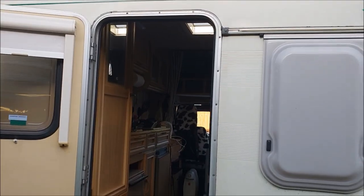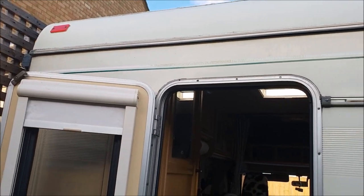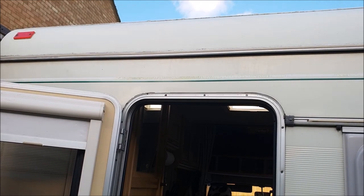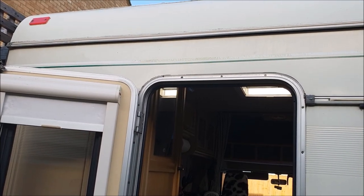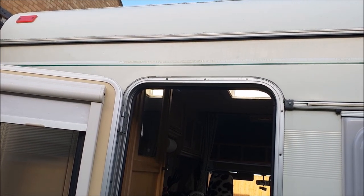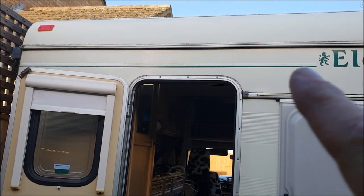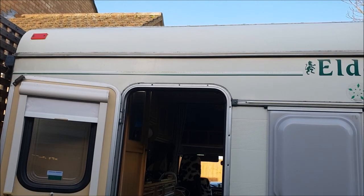So the first problem really is where to fix it on the van. I want to get it as high as possible so it clears the top of the door when it opens, but I'm a little bit uncertain about fixing to that curved section at the top. So what I might do is fix it directly underneath that other trim on the flat bit.